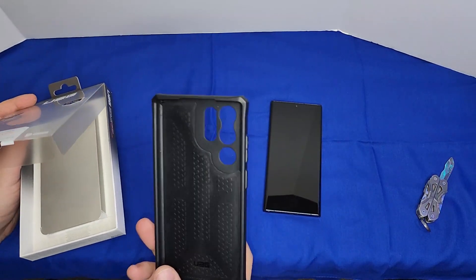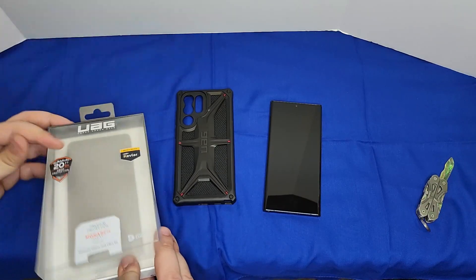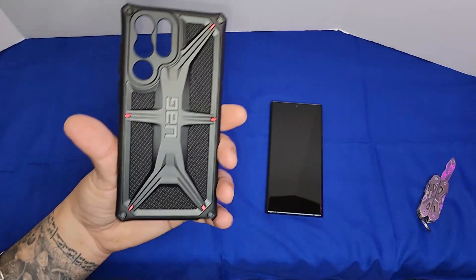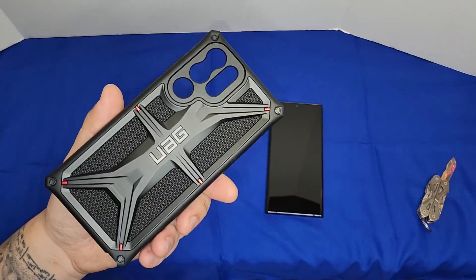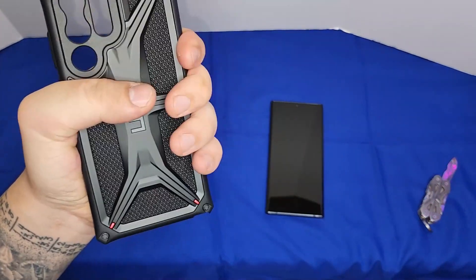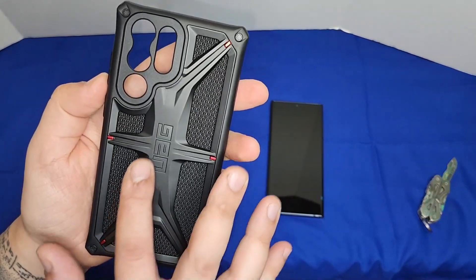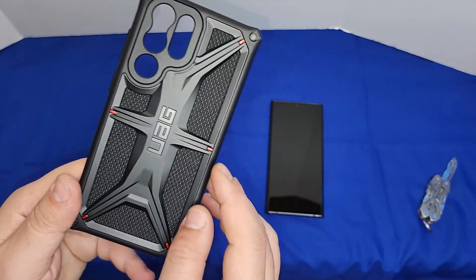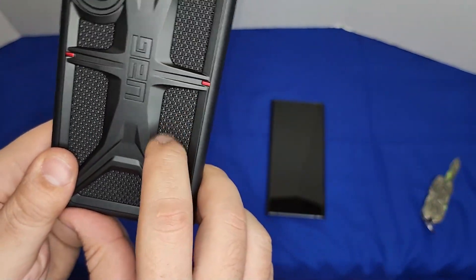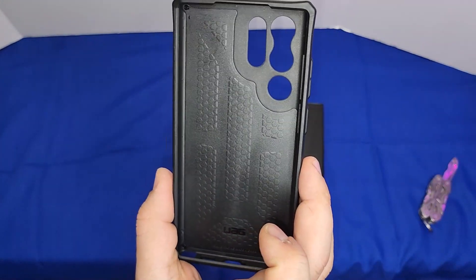With the UAG case you just get the case — nothing else. It's a little more bulky and heavier than the Samsung case. The material is strong, and it has a nice style with red and black accents. The material quality feels very good.